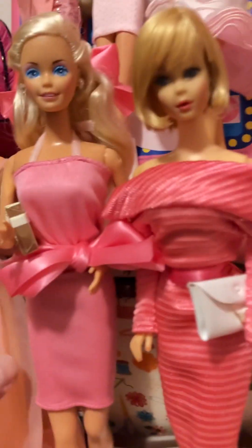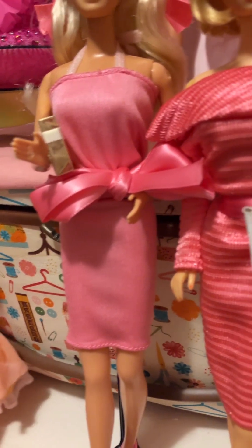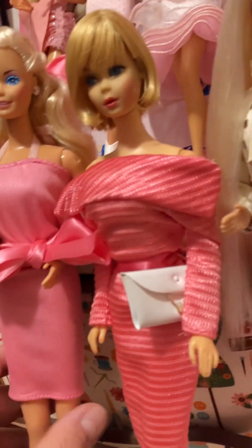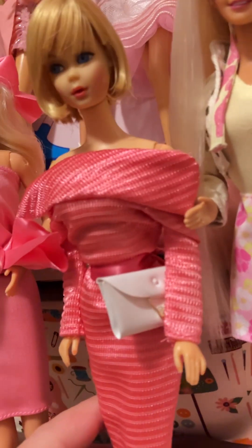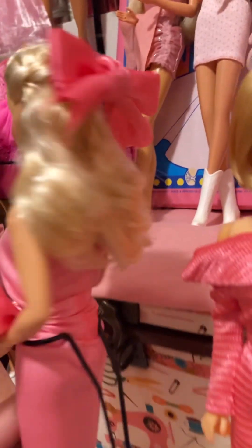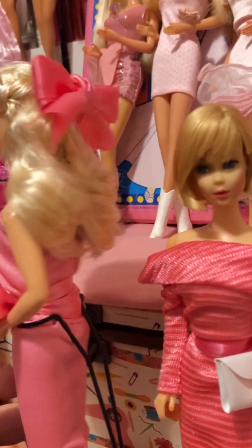I really want to show the back. Maybe I could just move this gal over really quick. Don't fall! Oh, she's going to fall and then they're all going to fall. Isn't her hair so pretty? Oh my gosh, I love it.